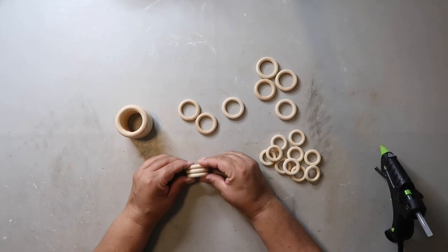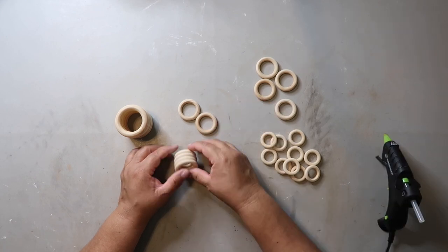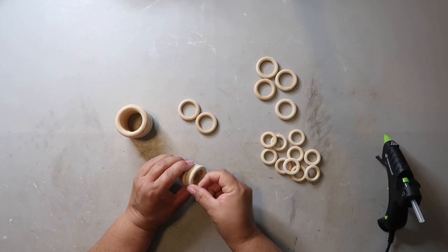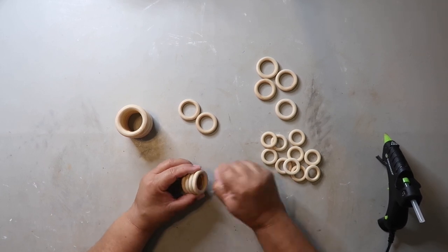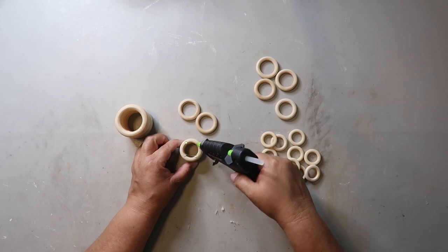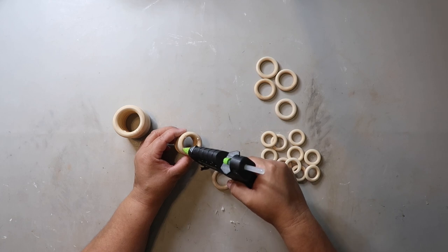These wood rings can be used a lot of different ways but today I'm just making these vases. All I'm doing is gluing the round wood rings together — I mean it can't get any easier y'all. What I didn't film was adding a small cardboard circle to the bottom and then spray painting them. Depending on the size rings you use, you really could make these just about any size.